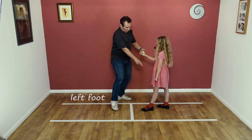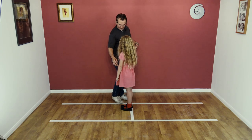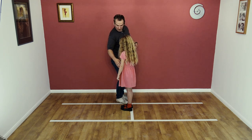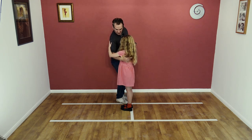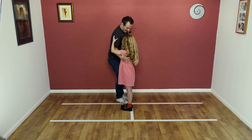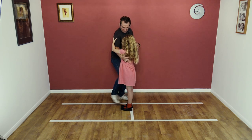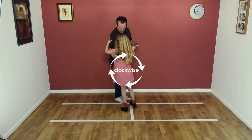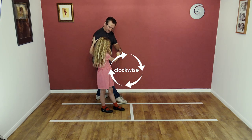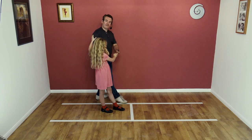On the next beat, you're going to step forward on your right foot, feet together, and I'm going to collect — put my arm under here and you're going to put your left arm on my shoulder. Then you're going to spin out, spinning on your left foot, taking your right foot back, and I'm going to step back on my left foot.